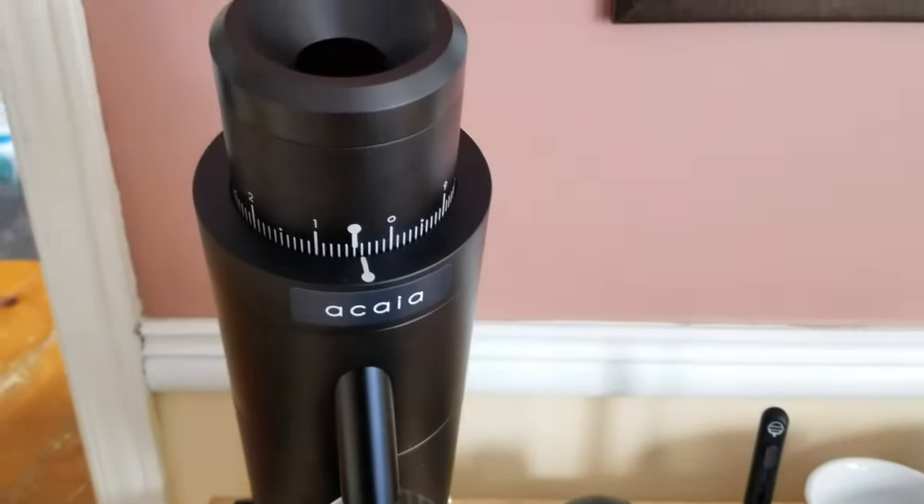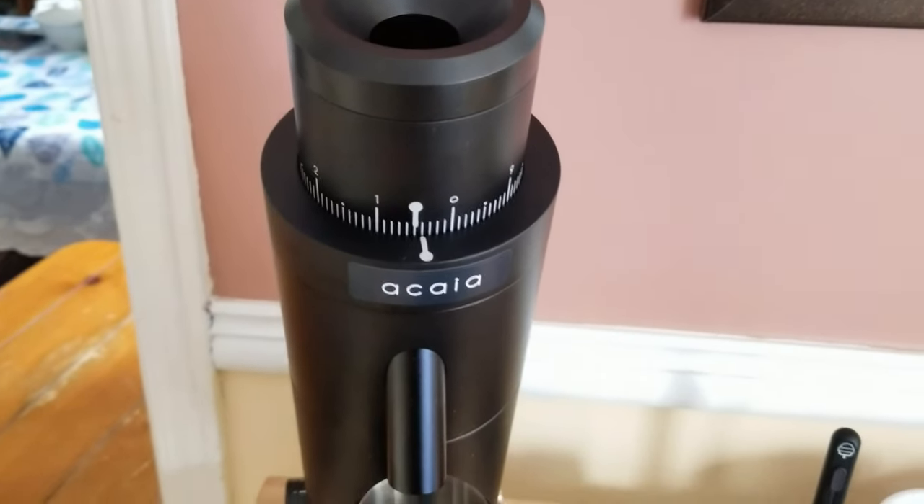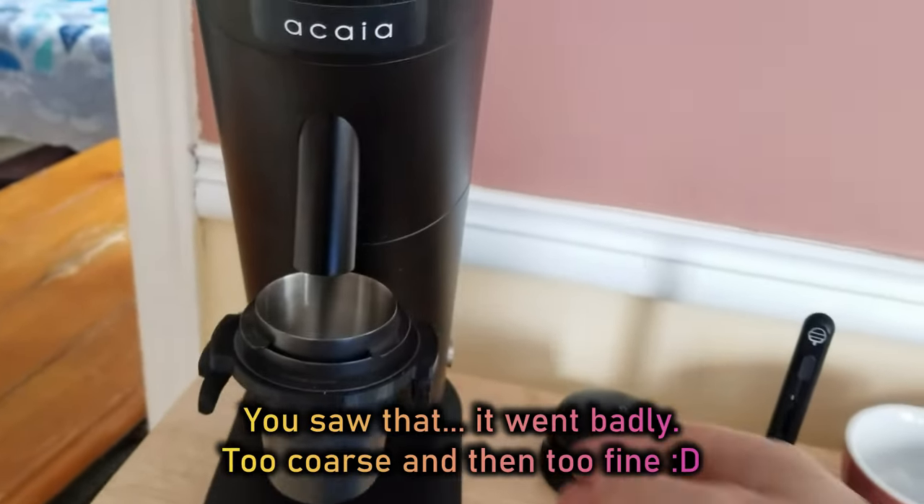I just installed the Misen Burrs, which I did not season. I just pulled a couple shots yesterday, so let's see how it grinds. 16 grams — we are at six out of nine.